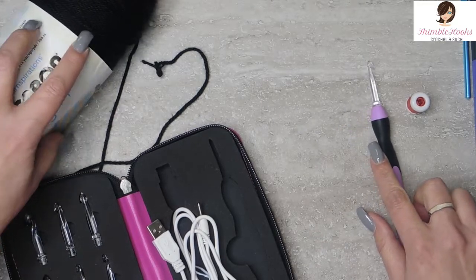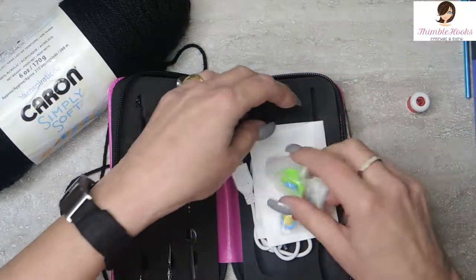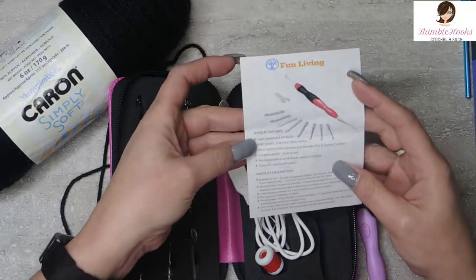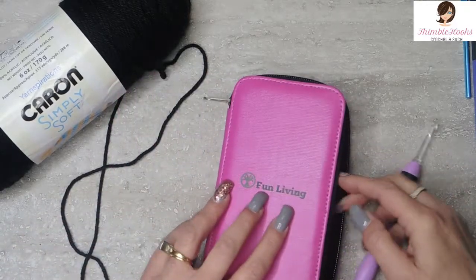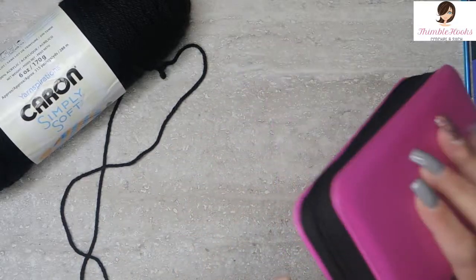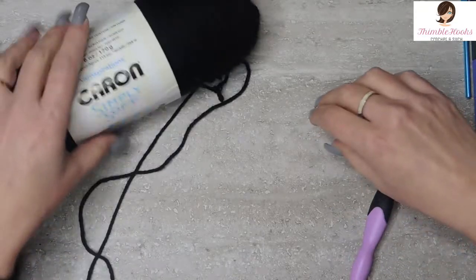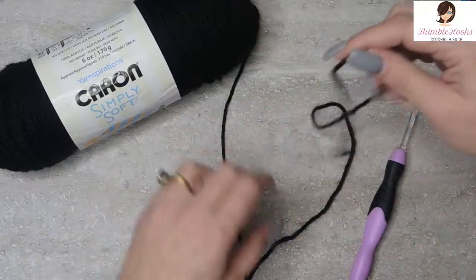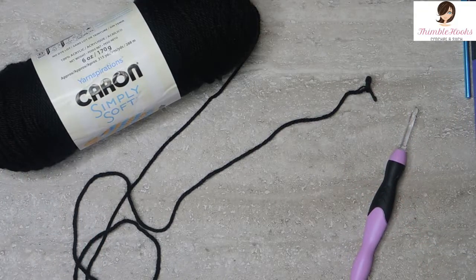I'm going to do Caron Simply Soft Black. I'm going to put all the pieces back in here so I don't misplace anything. It's supposed to charge in 15 minutes and the charge should last seven to nine hours, which is amazing. You don't have to wait for it all day.